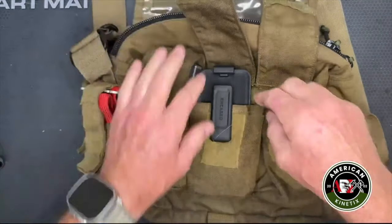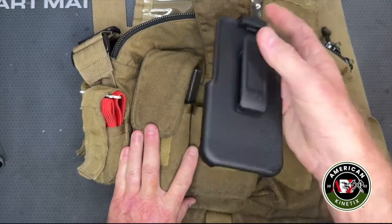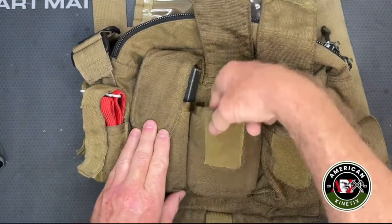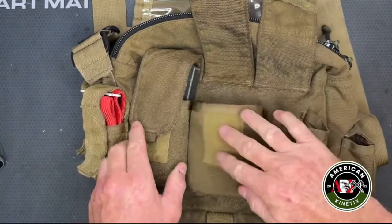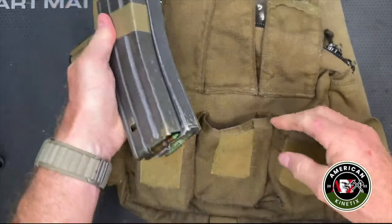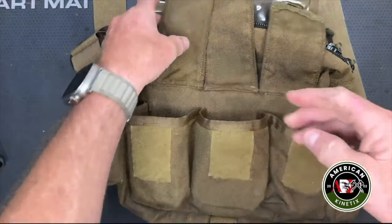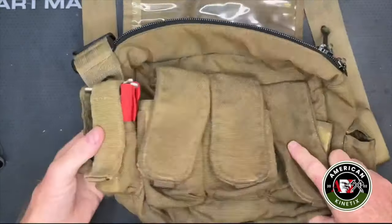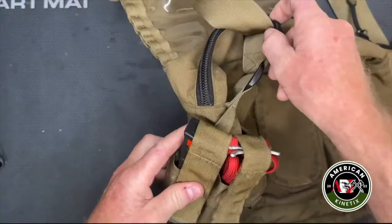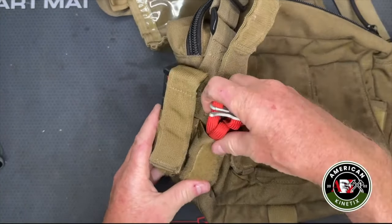In here I'll carry my cell phone — it gets popped down into a holster so it clips in and it's not going anywhere. Or it'll hold two M16 or M4 magazines on the side.